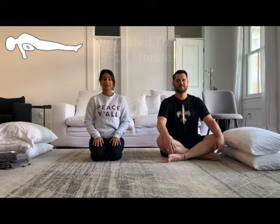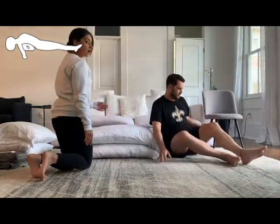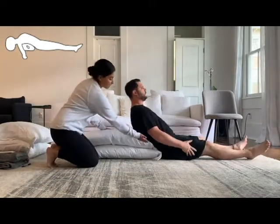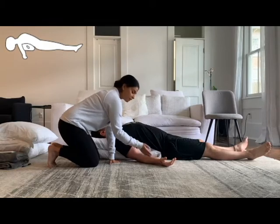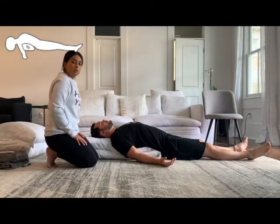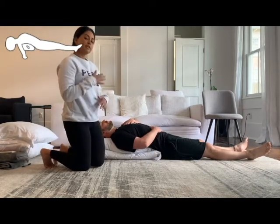The first pose we'll offer is a supported fish pose. This is a gentle heart opener, and all you'll need is your two pillows. You'll grab your two pillows and simply stack them up one on top of each other. Scoot your sacrum up into the edge of the pillow and simply lie back. Your hands will lay out beside you, leaving a little room for your armpits, and your palms will face up. During these poses, remember to really focus on your breathing — feel free to bring one hand to the chest and one to the belly and focus on that deep belly breathing.